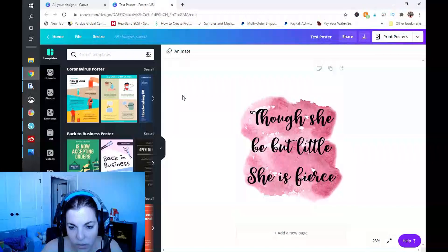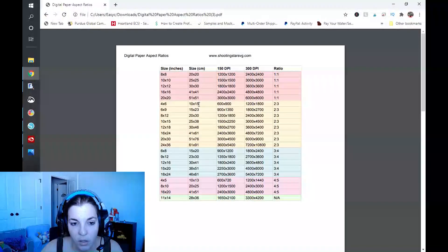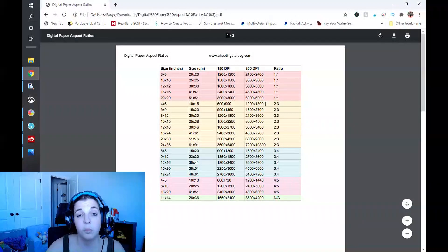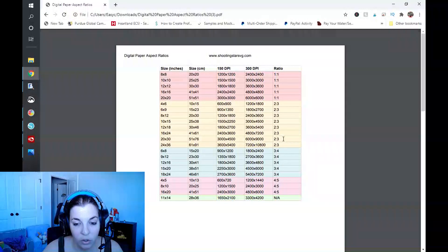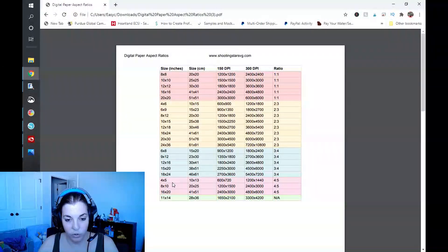I'm going to go over to my computer screen. I went ahead and created a quick little design in an 18 by 24 size poster, and we're going to want to resize that. I'll flip over to the digital paper aspect ratios — I'll post a link to this in the description box where you can download it from my website. You're looking to create four ratios: 11 by 14, four-to-five ratio, three-to-four ratio, and two-to-three. I've already created the 18 by 24, so I need the 24 by 36, the 16 by 20, and the 11 by 14.